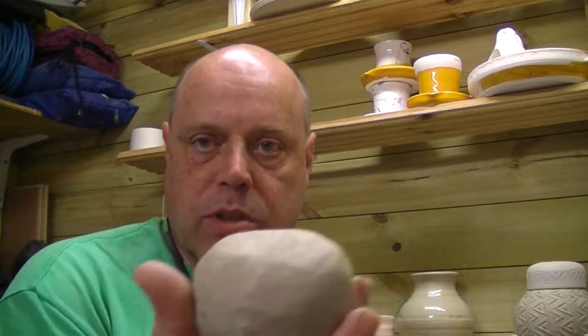Welcome back to Midford Pottery. Today's challenge is half a dozen bud vases, so quite challenging because they are small amounts of clay. 8 ounces, about 230g, so quite a challenge.